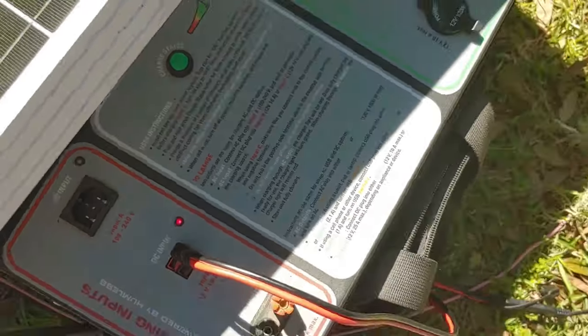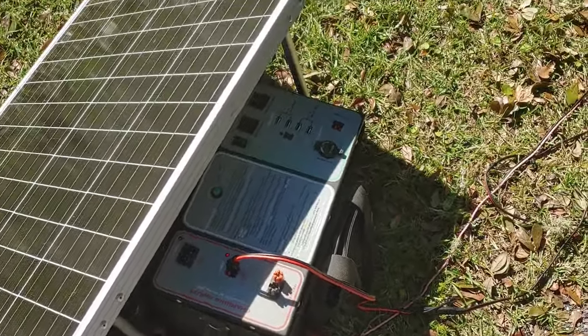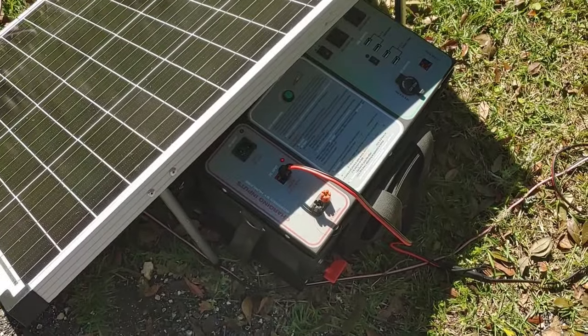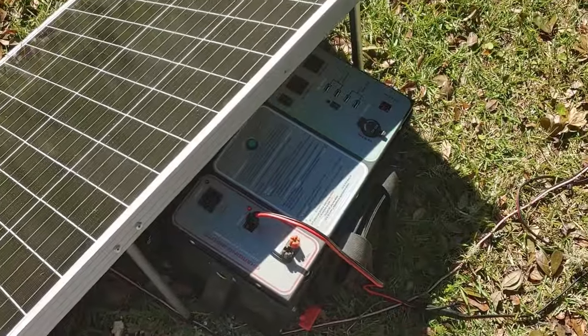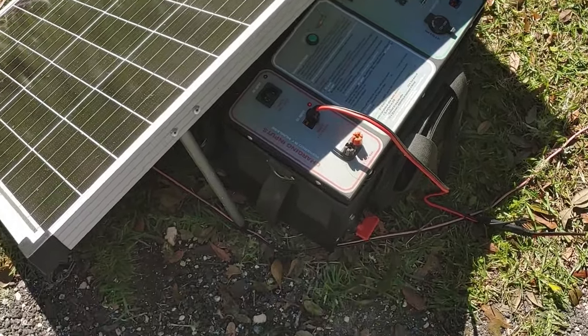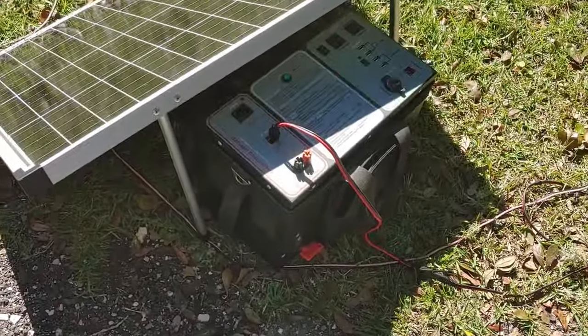So we're going to go up on the stage where the sun isn't quite so bright, and I will show you some of the easiest ways to connect your power pack or power station, whatever else you may have, and show you just how easy it is to bring it out in the sun and charge your devices up.